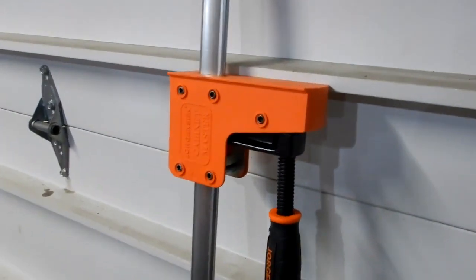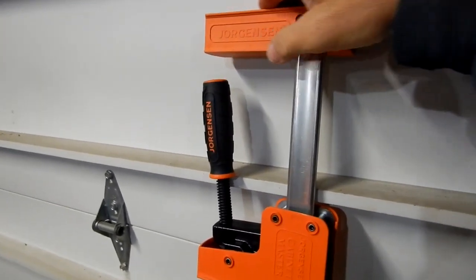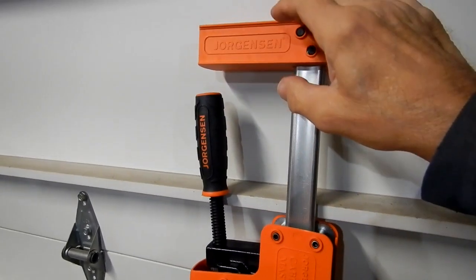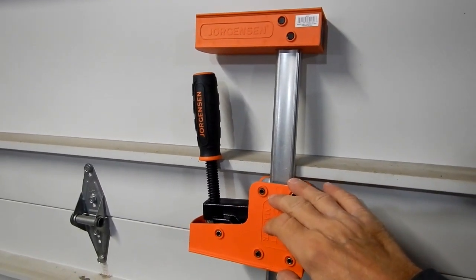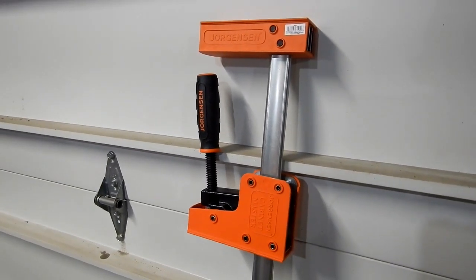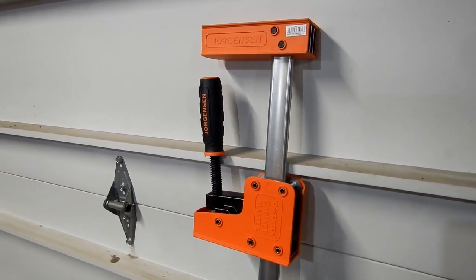And you've created a spreader clamp. You now have two surfaces that let you spread something apart — the opposite of a clamp. By turning this handle, if you've got a project where you need to apply some force to push something apart, you can do it with this.